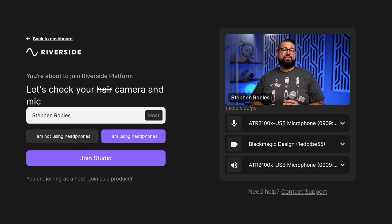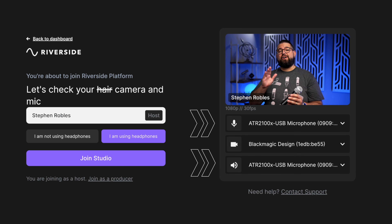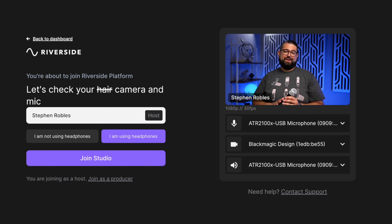When you jump into a Riverside studio, choose your USB microphone as both your audio input and your audio output or speakers. This will allow you to hear your own voice and your remote guests through your headphones.